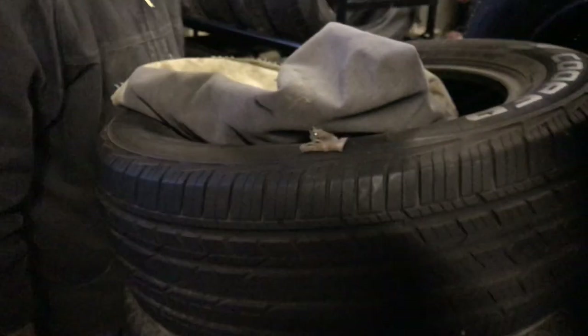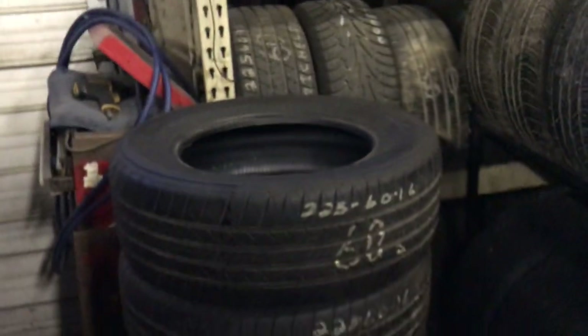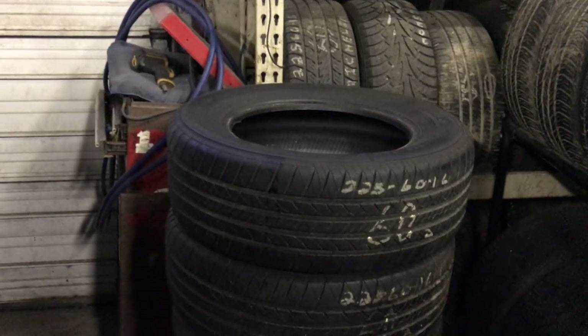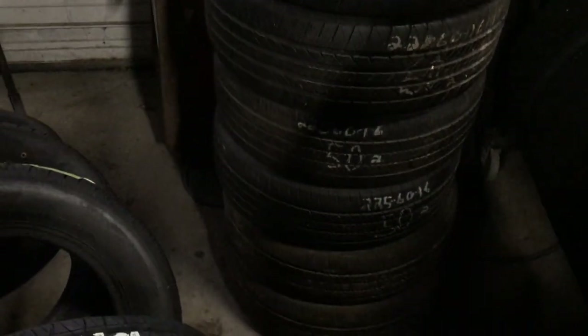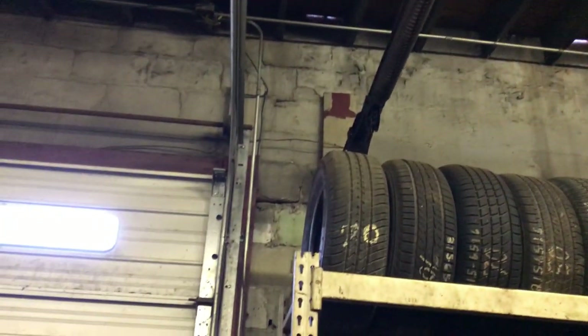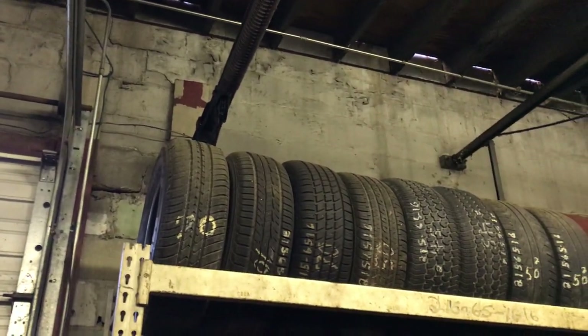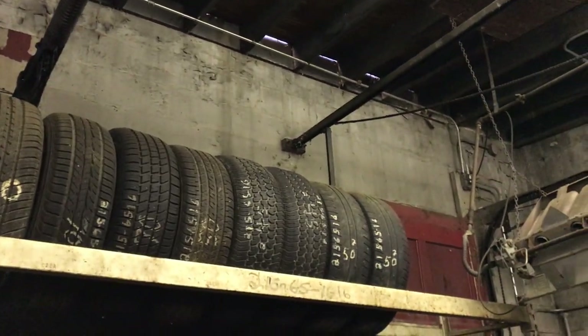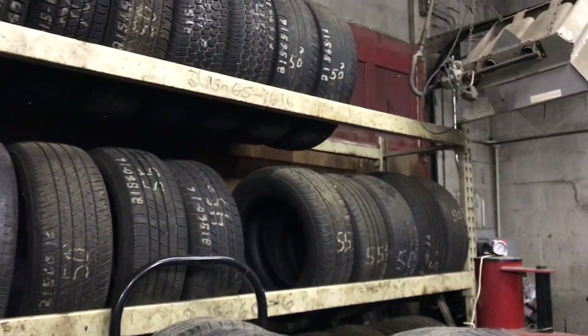You do not have that normal used tire stuff that's just worn on the shoulder and half worn. We call it just a quality tire — I try to live up to that and just get the best tires I can find. The top row there is 215-65-16s, the next row is 215-60-16s, and the next two rows on the bottom are 225-60-16s.